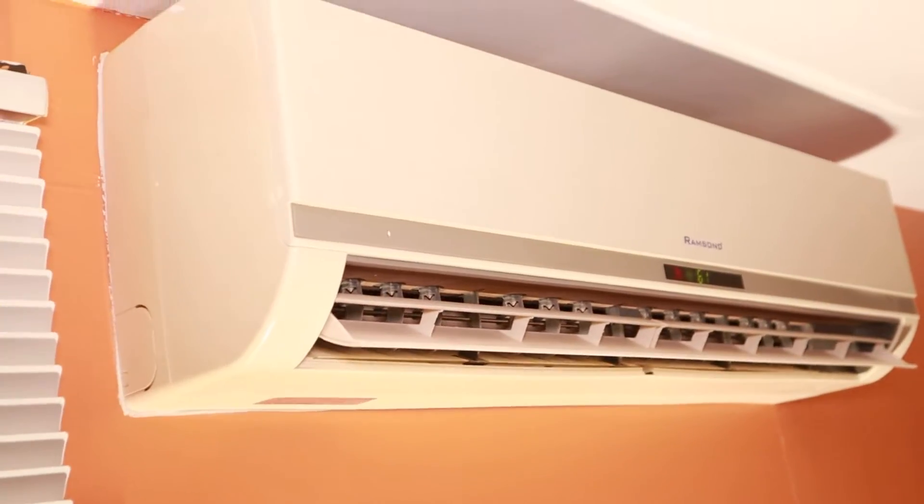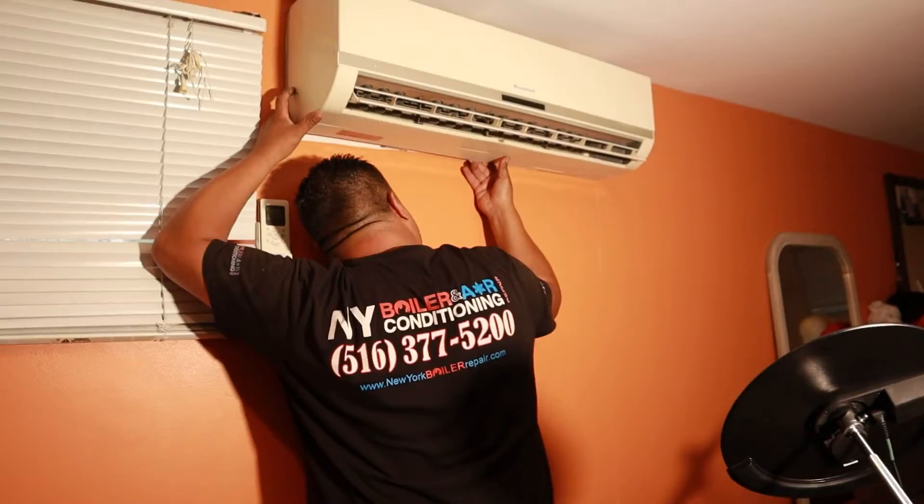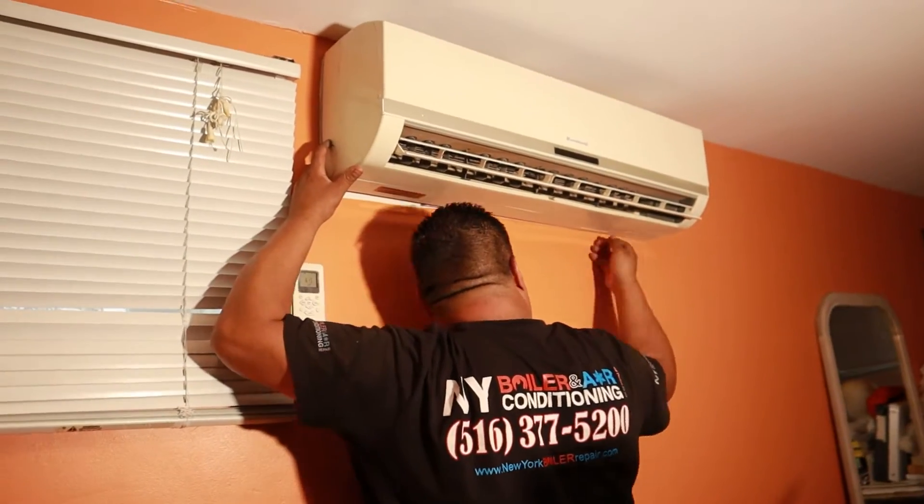What's up mi gente, Louis the Boilerman here. We're in West Hampton, New York. Right now we're working on a mini split system — it's a single zone mini split, 12,000 BTUs. The complaint is it's not cooling. We know it's not cooling because number one, I feel hot air. The second thing I know is that the refrigeration cycle is not happening.